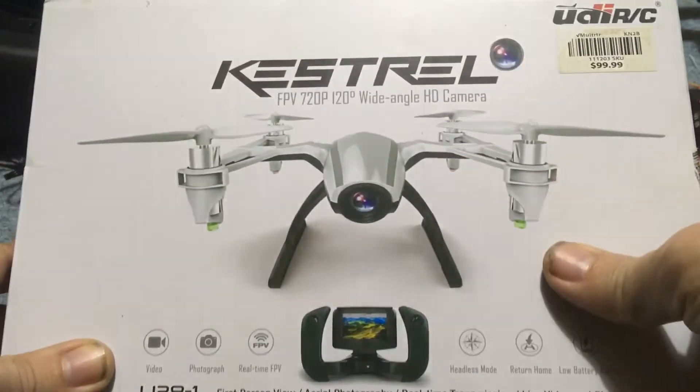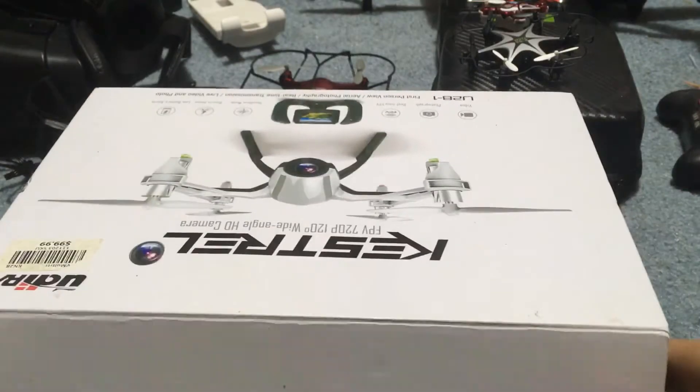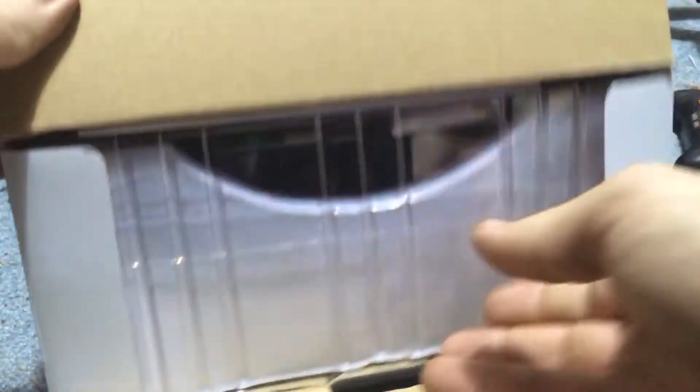So we're just going to do an unboxing. I've had this for quite some time and I've actually never flown it. Today it's raining — I've been kind of playing outside in the rain — but maybe we will get an indoor flight inside the drone room with this.